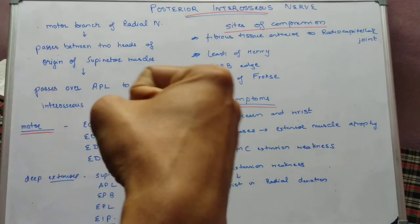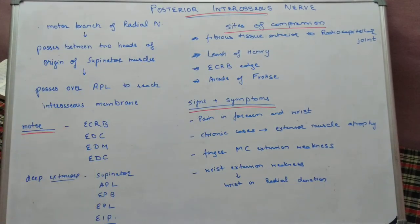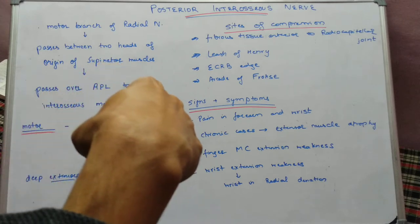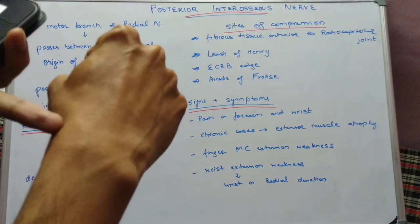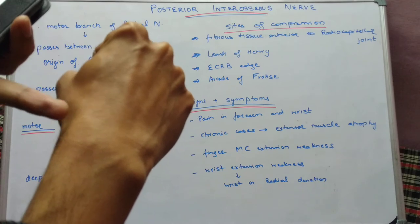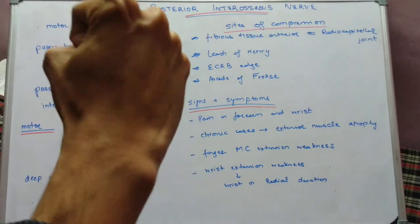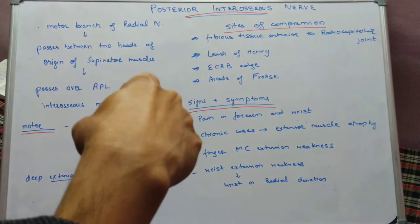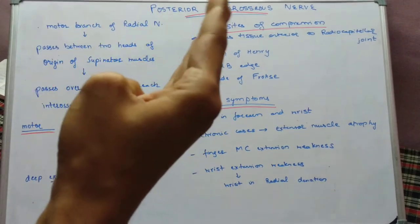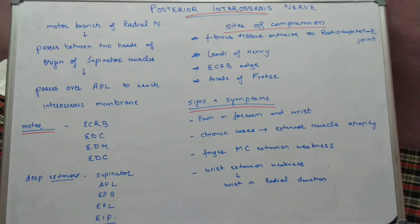Regarding wrist extension: it is caused by brachioradialis, ECRL, ECRB, and ECU. In posterior interosseous nerve palsy, ECRB and ECU are lost. The patient will be able to dorsiflex the wrist, but it will be in radial deviation because brachioradialis and ECRL on the radial side are intact, while ECU on the ulnar side is lost. So there will be weakness in dorsiflexion with radial deviation, while MCP joint extension will be completely lost.